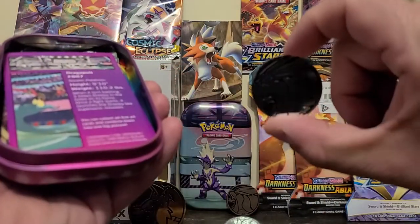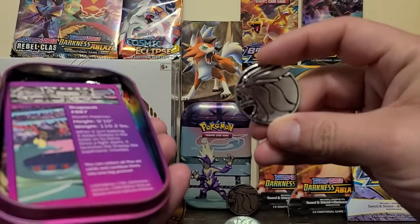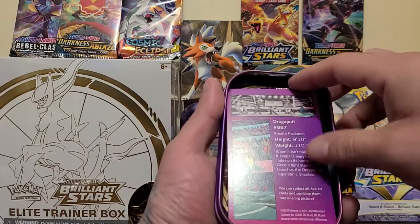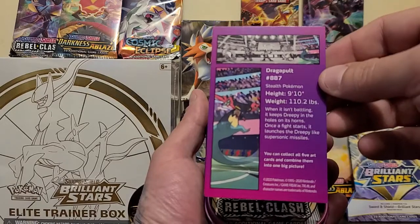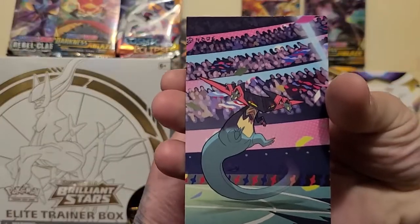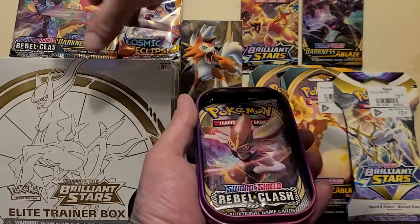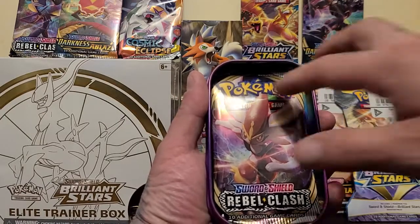And we get the same coin — so now we've got two of that one. Our little insert, bing bang boom. There's the art of that insert — I'll stick that up with the other insert I got. And it seems we've got another Rebel Clash pack.